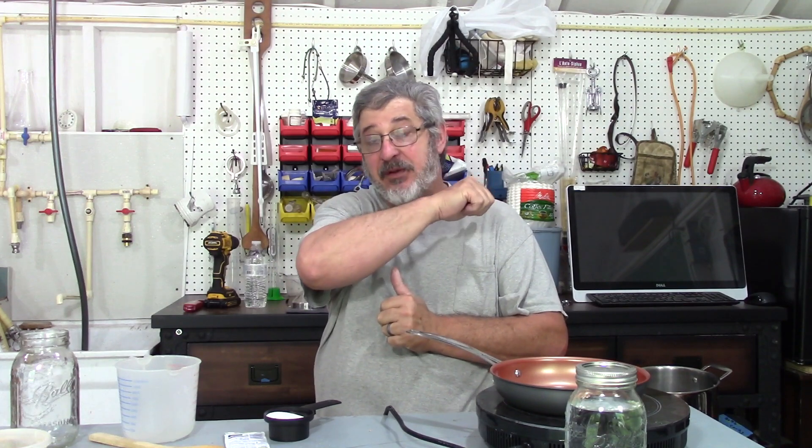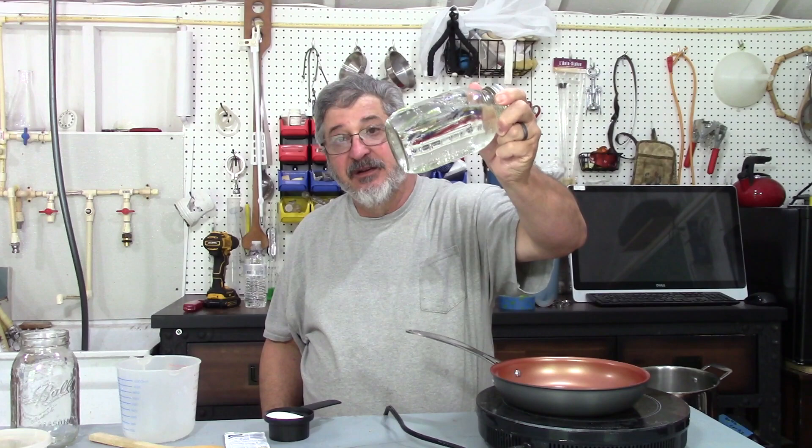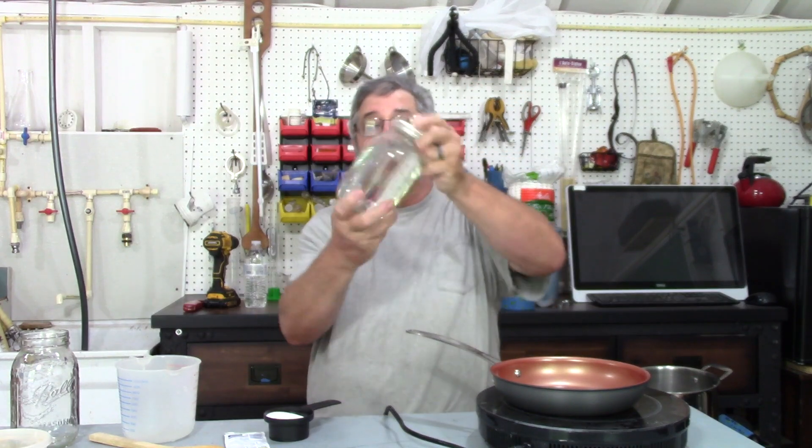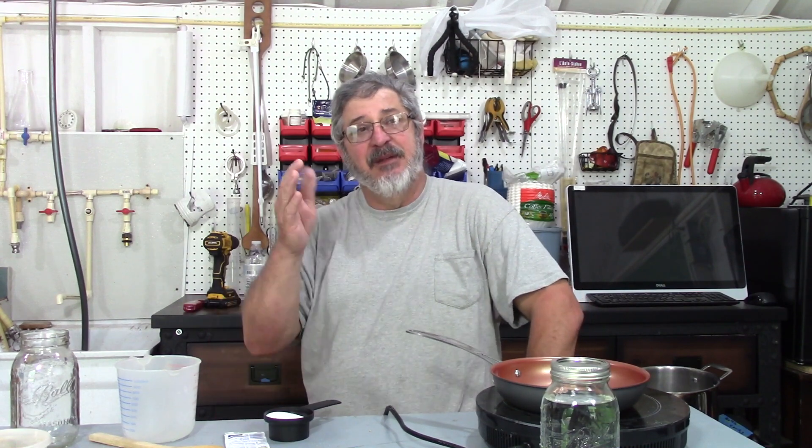Remember not long ago we made the base spirit for moonshine — this was a corn moonshine. So what we're going to do is every day this week we're going to make a different flavored moonshine, and hopefully you can come back every day and see what we're getting into.